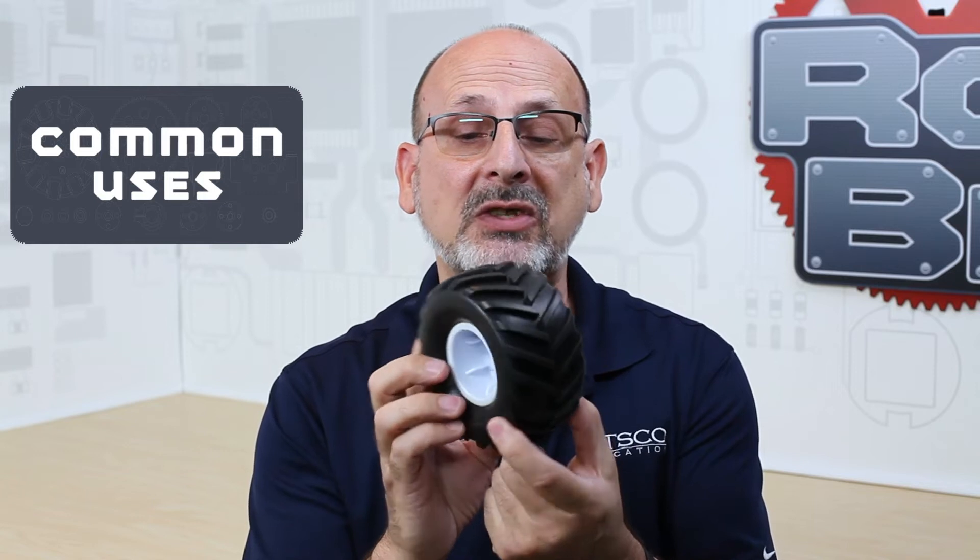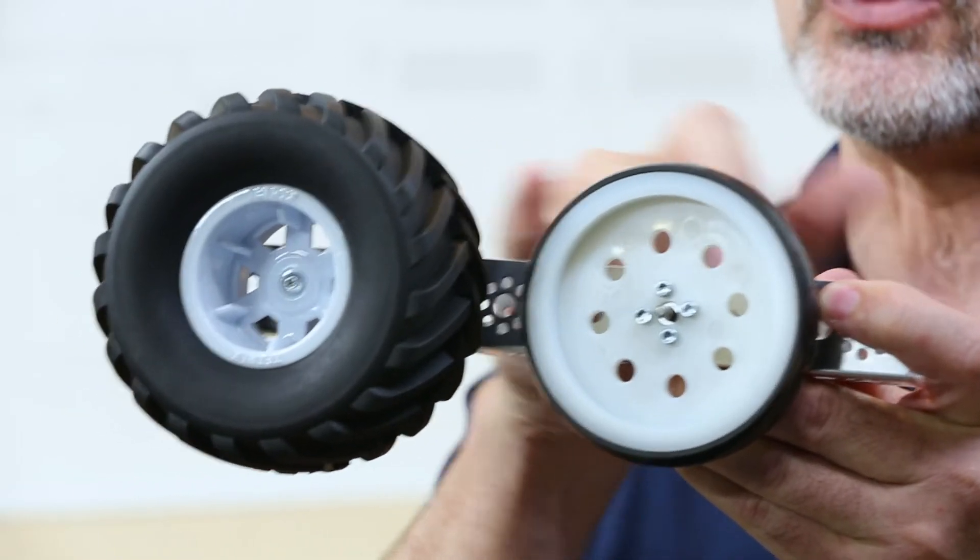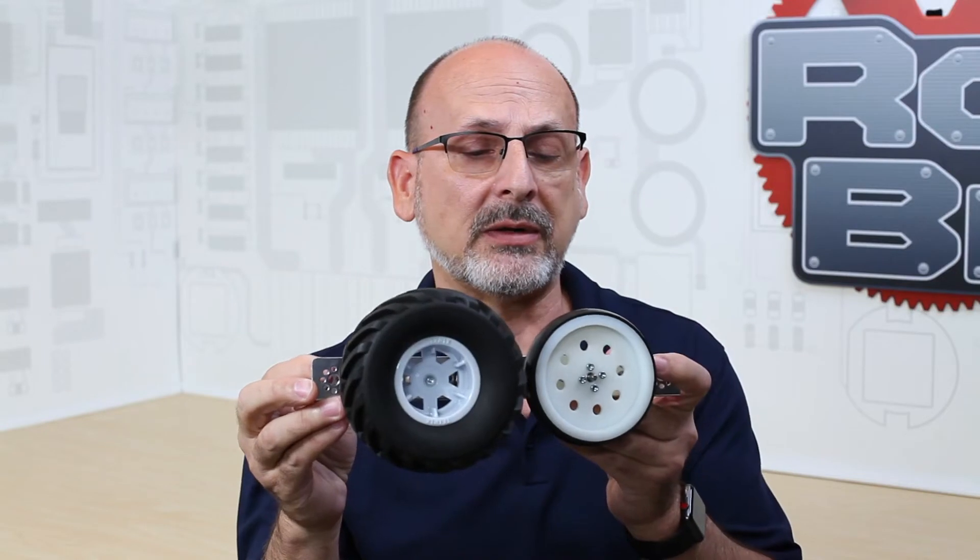Their common purpose is obviously as a wheel — they're used in a drive system. I have an example to show you the comparison with the typical 4-inch tire that's typically used with Tetrix. This shows the size differential between the two tires. It's a little bit taller, which gives you more ground clearance.